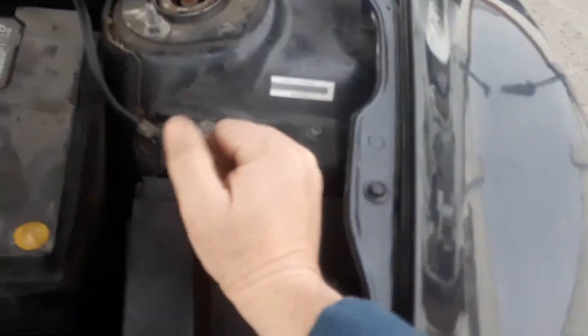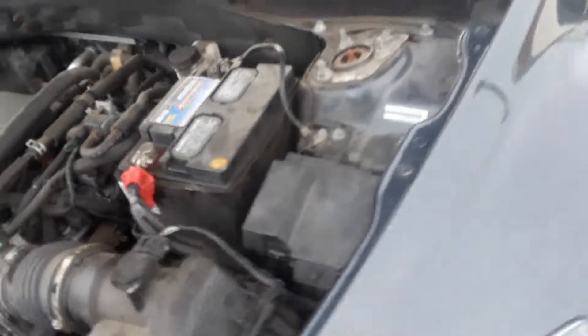The interior fuse box — this car is a little bit of a mess — is right here on the left side kick panel. The door was already taken off. If you look, it's very hard to see, but it does say 'fuse box pull,' though it's very difficult to see. And there is the interior fuse box.